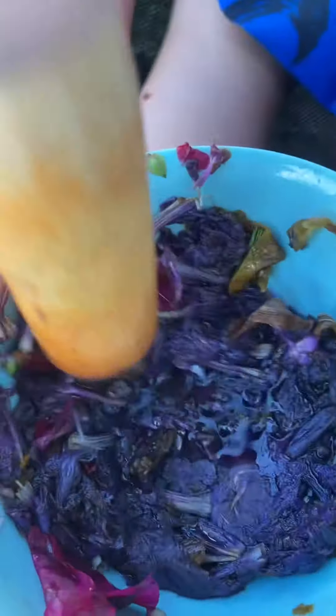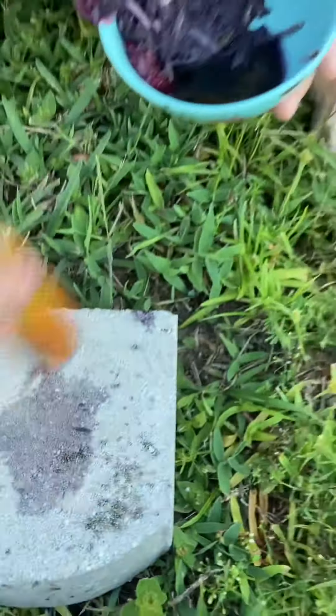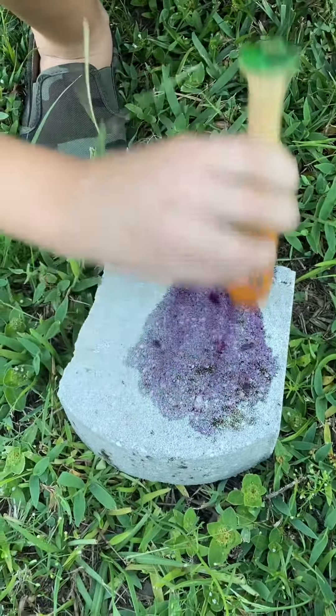This is my first video ever, of me making pigment. I'm using a voice changer right now, so if my voice sounds weird, that's not my real voice.